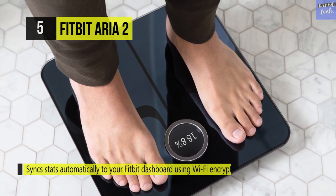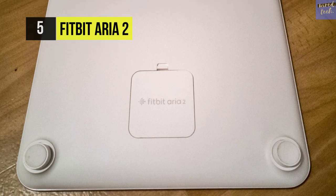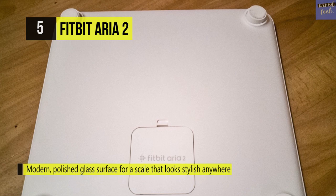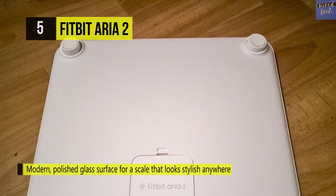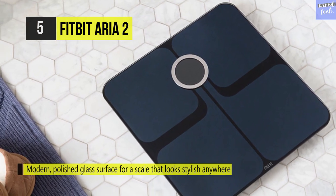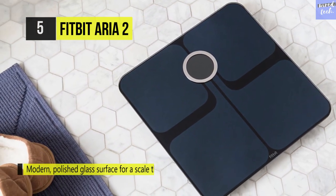You can stay motivated by earning achievement badges when you reach a goal and sharing with your friends on the Fitbit feed. It uses AAA batteries for reliable performance and the LCD provides clear readability.